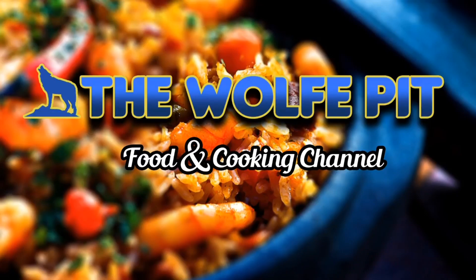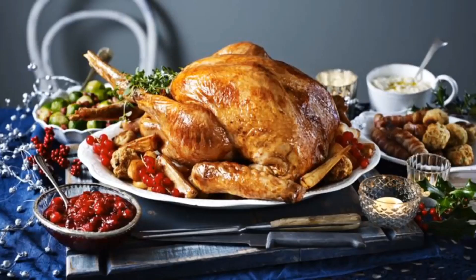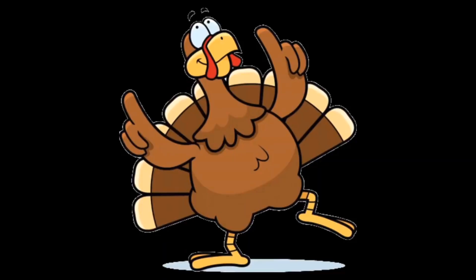Hey everybody, welcome back to The Wolf Pit. Turkeys are usually the centerpiece of most Thanksgiving dinner tables. They're even the centerpiece of some Christmas dinner tables if you're not turkeyed out by then. And for some reason, the holidays are really the only time the majority of people even think about buying and cooking a turkey. Myself included.